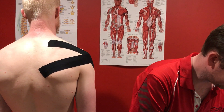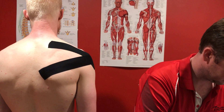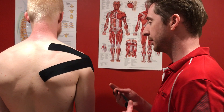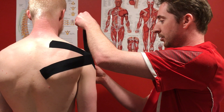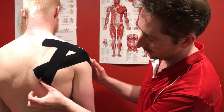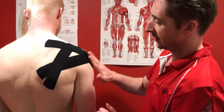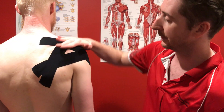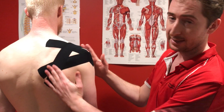And our last one, to try and encourage a posterior hold of the shoulder, is coming from the front of the shoulder, stretching it down across the top, down through there. So you end up with one across through the middle, one going down on an angle, and one coming up and over to hold the shoulder blade down and back.